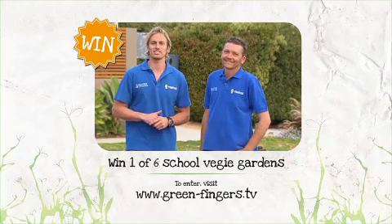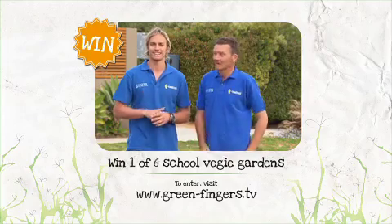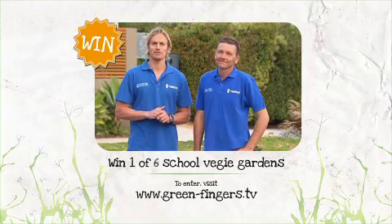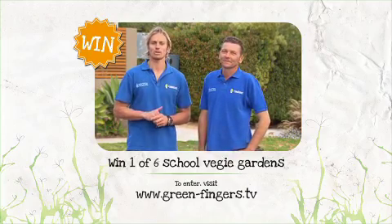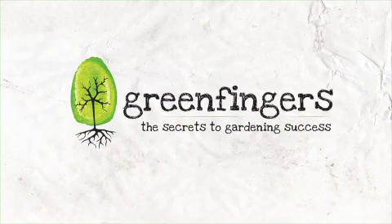Does your school need a veggie garden, built and installed by the Green Fingers team? In 25 words or less, can you tell us why your school would benefit from having an edible garden? For all the information, visit our website.